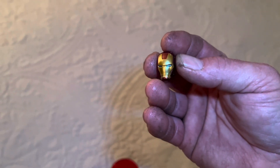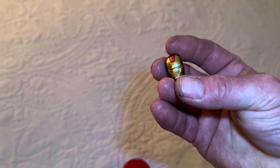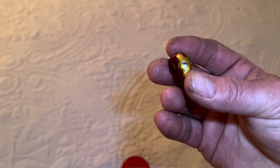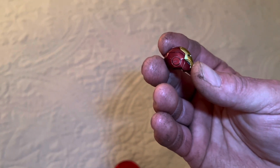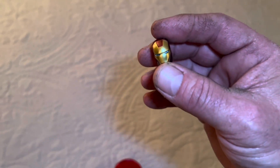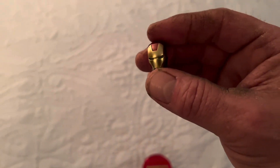Takara does some really excellent quality work. His face sculpts are just amazing — they're almost like miniature Hot Toys quality. Just one of the best creators out there for this scale. This thing is so small, it's like the size of my pinky digit, even smaller. Just amazing.